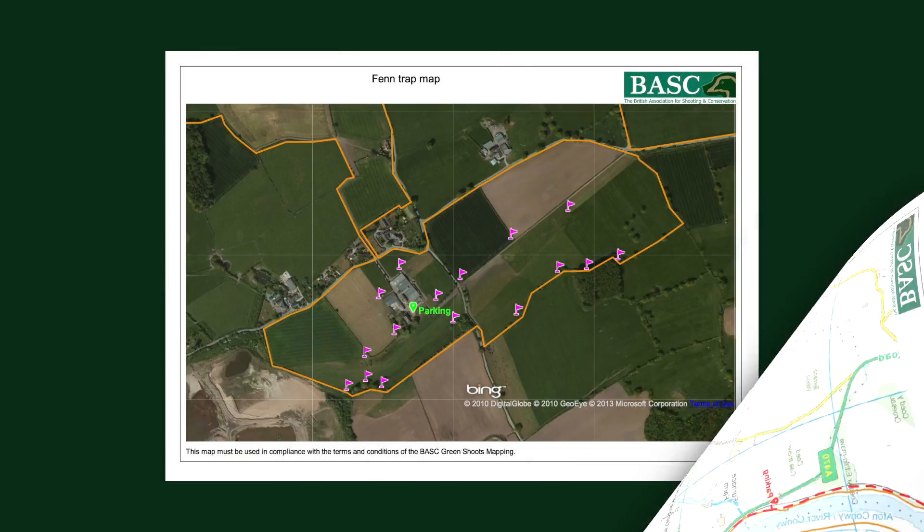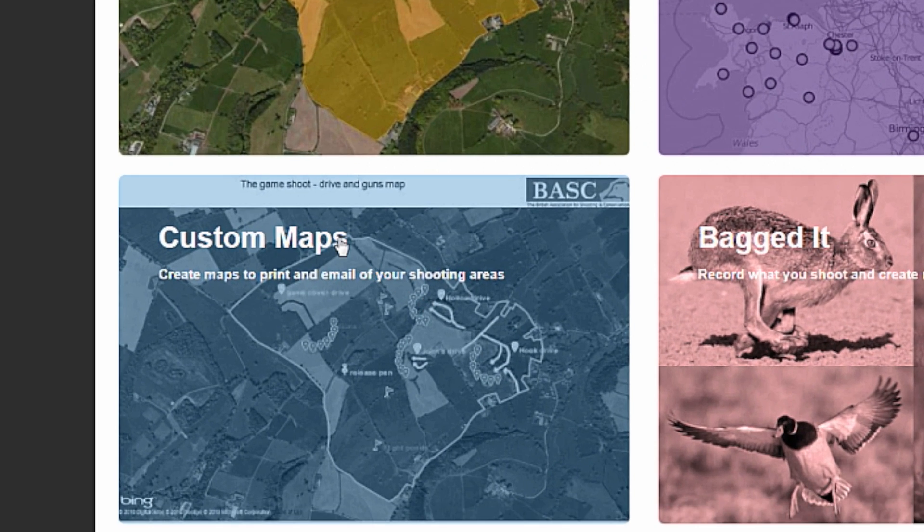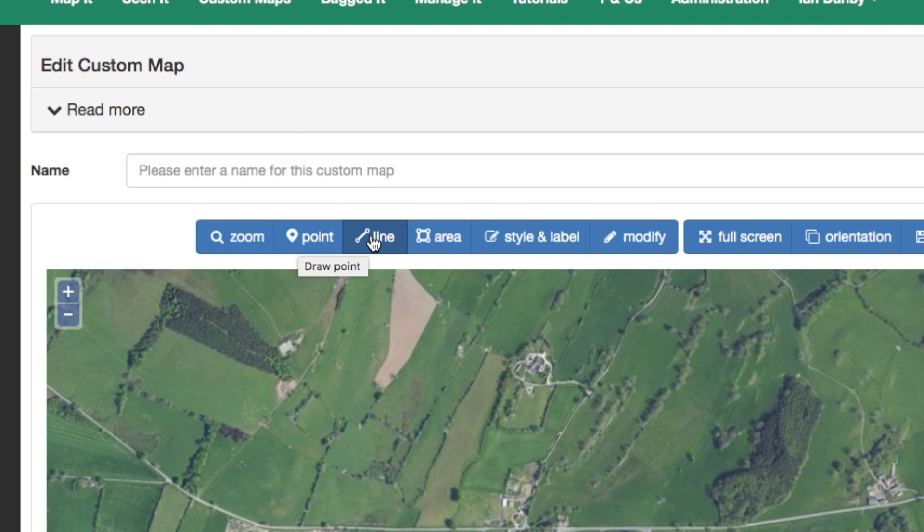You can also make as many different maps of your shoot as you like and you can store them in a custom map area. Just add points, lines or shapes until you have what you need.